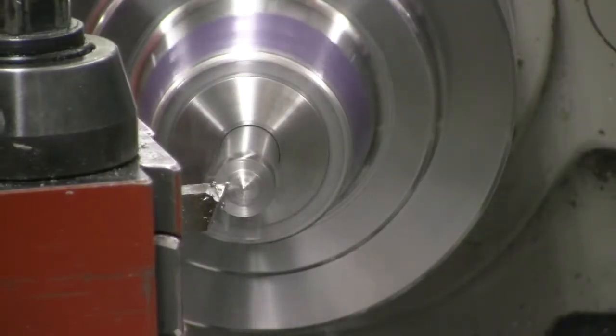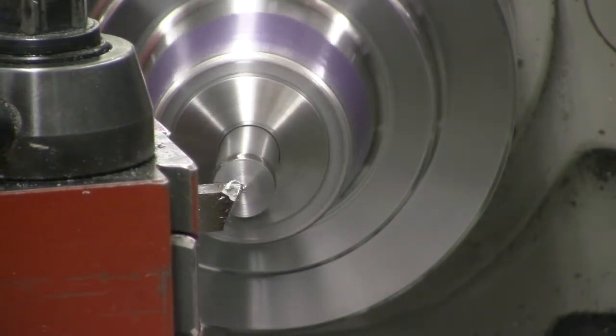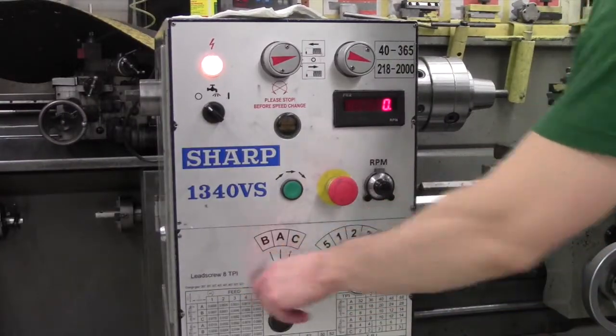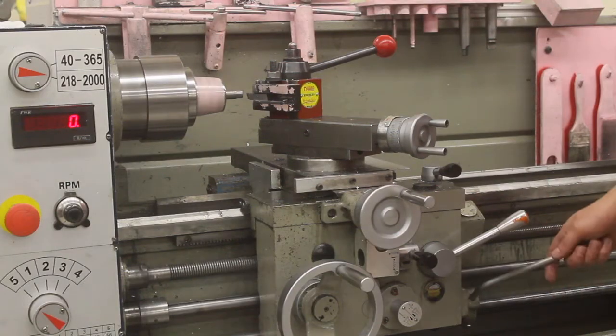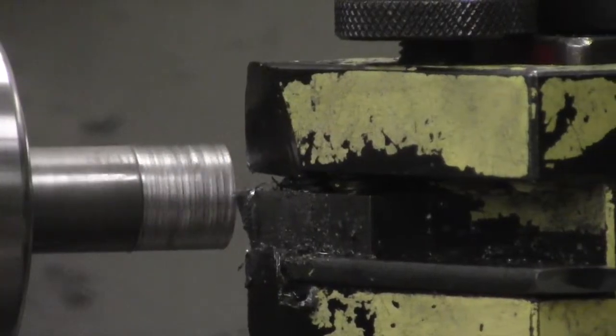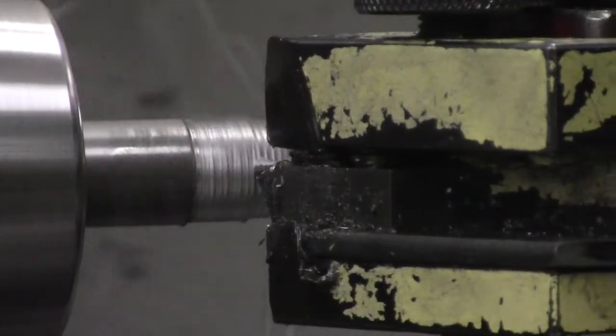If you do not align the tool perfectly with the center of the work, then there will be a nub left over at the center. You may be able to remove this with the file. Set the autofeed speed to B5 for your first rough passes. With the lathe on, pull the side lever down to engage the autofeed and back up to halt it. Make rough passes at this autofeed speed until you start to get close to the final diameter and need more precision.